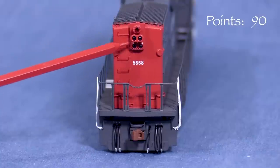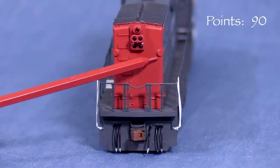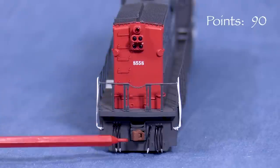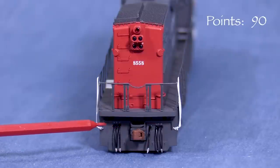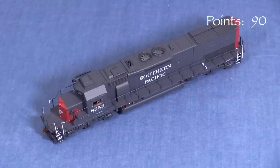In back the model has the full SP light package, separately applied grab irons, and blanked out glass lights. The rear pilot also has air hoses, a brake hose, and an uncoupling lever. I really like the narrow coupler boxes. On top, the model has more neat detail.